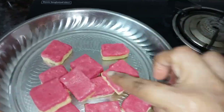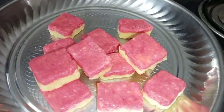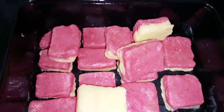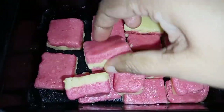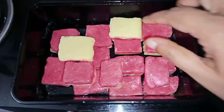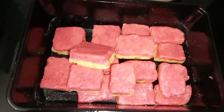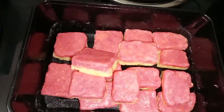I will try this recipe — whatever flavor you choose, it will turn out great. Let's do it!